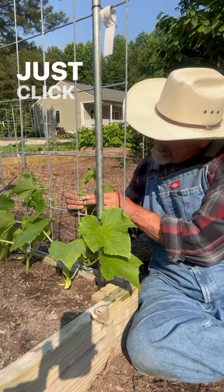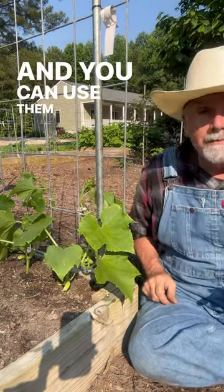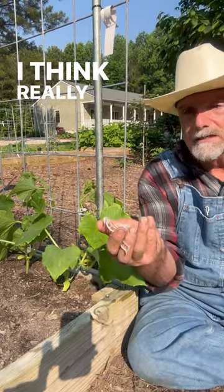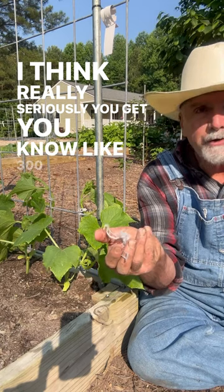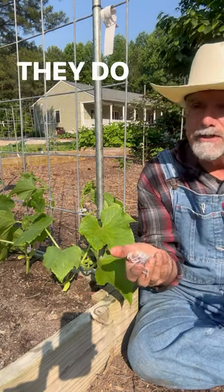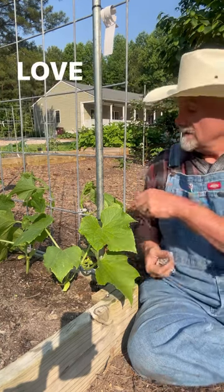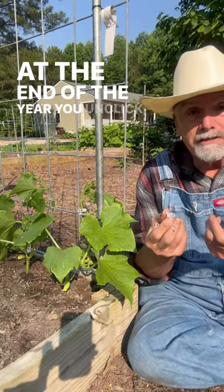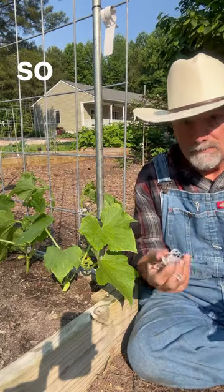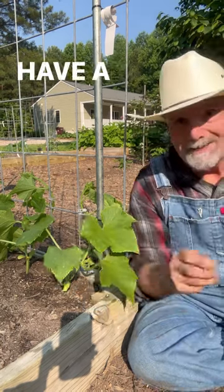There it's attached, and you can use them year to year. I love these little clips — seriously, you get like 300 or something. I've used them for almost three years. They do start to get degraded by the sun a little bit, but three years — love them. At the end of the year you unclick them and use them again. So, little clips — have a good day!